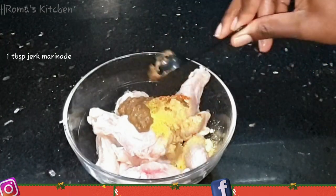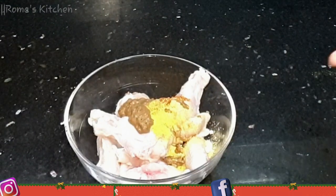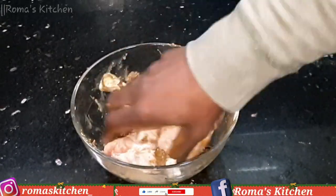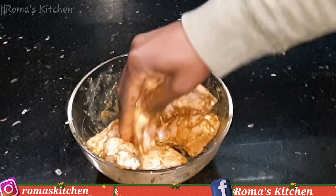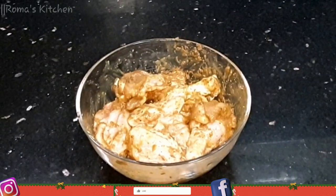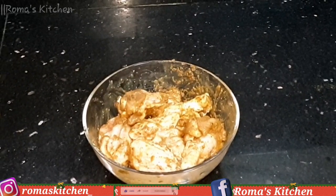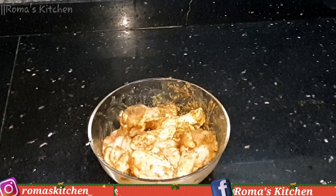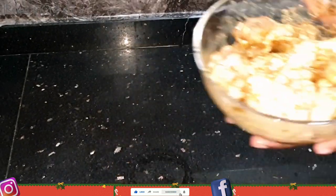Now I'm going to rub the seasoning all over the wings. You want to ensure that each piece is nice and coated with all this seasoning goodness because this is smelling so good already. You do not want to fry these right away — I'm leaving mine for about two hours, but you can let them rest for just about 30 minutes before frying so all the seasoning soaks in.